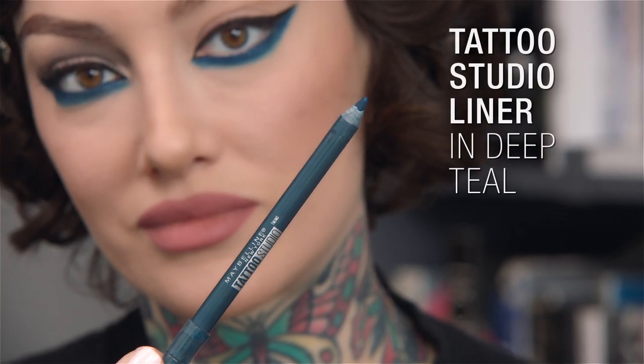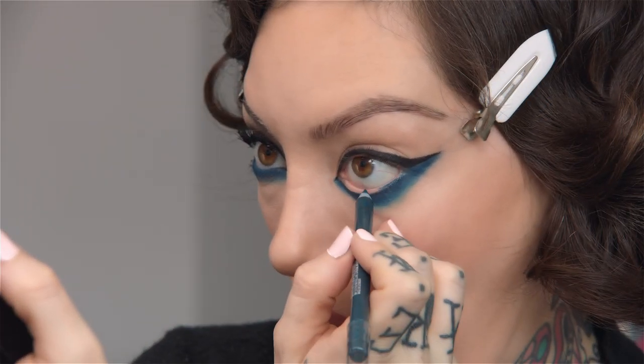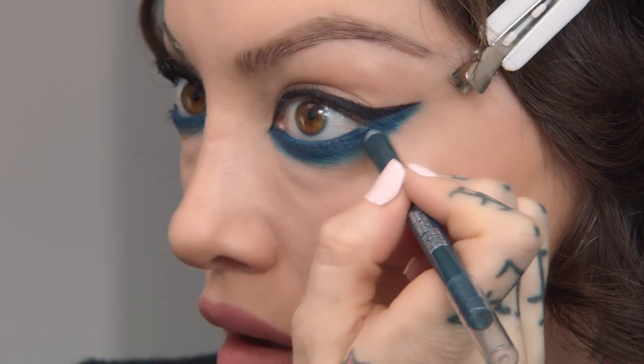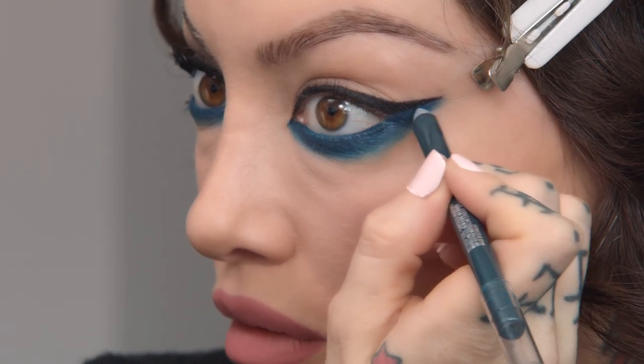So now I'm going to go in with the Tattoo Studio Pencil in Deep Teal, and I'm just going to go inside the eye line. And you can even connect that wing a bit more.